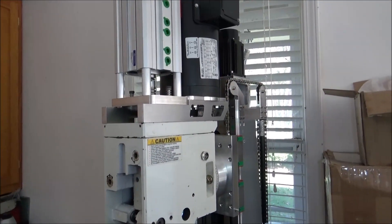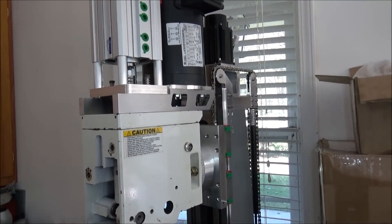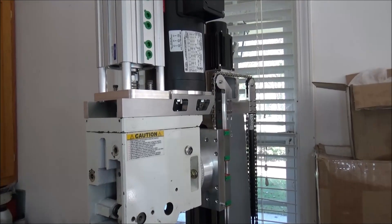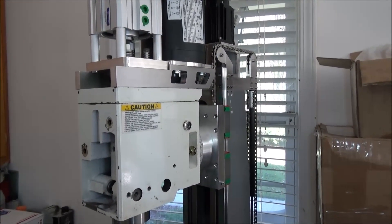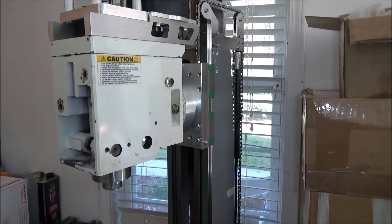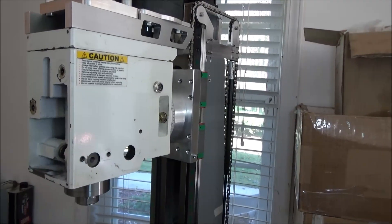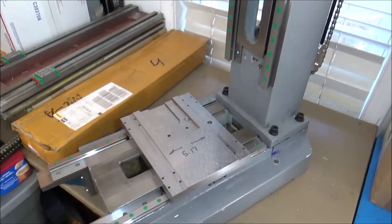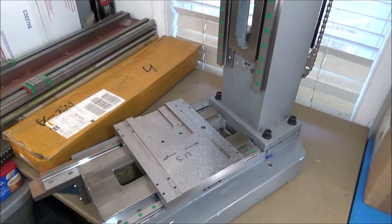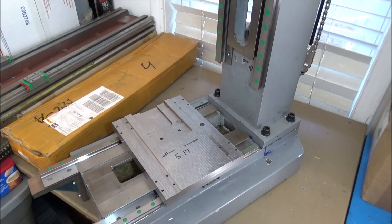Hey guys, I'm out in the shop today. You guys remember this machine — the PM727MXL linear rail conversion that I started a while back. I haven't really done much to it since the first of the year. The next thing in the whole process was actually getting the saddle made. I recently moved forward with this a little bit further and machining the saddle. This was just a slab of inch-and-a-quarter thick steel.